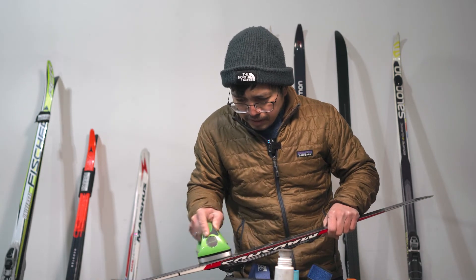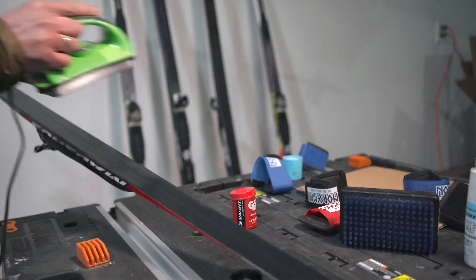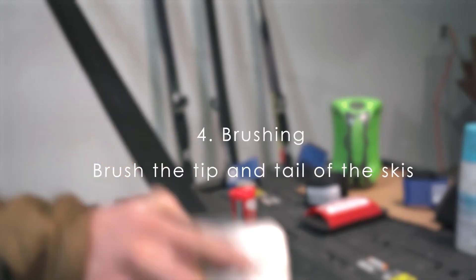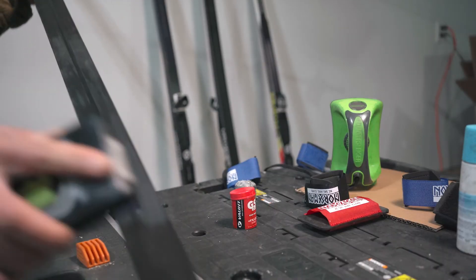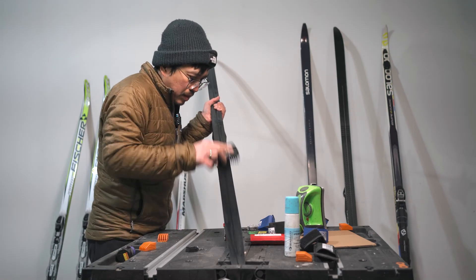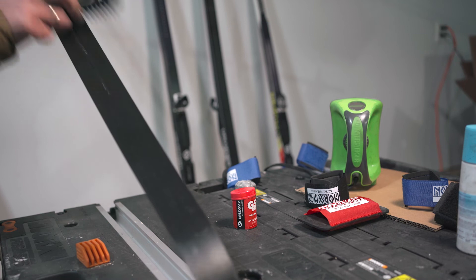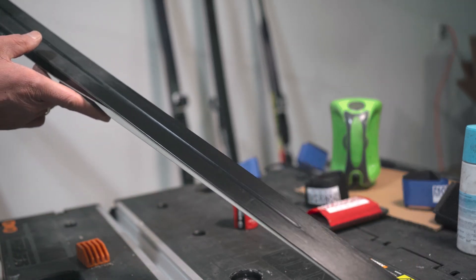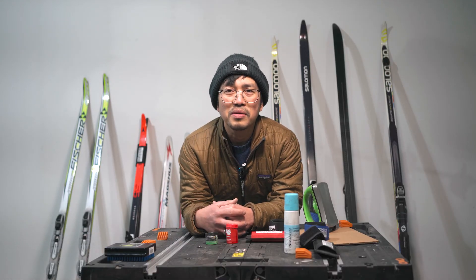Always look at your marker to identify your glide zone. Then lastly, just even that out — I'm happy with that one, so brush it. There you go. If you have any questions, just drop them in the comment section and I will try my best to answer. Thank you guys, take care, bye bye.